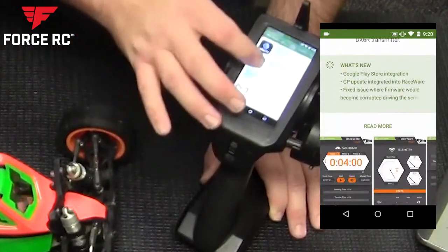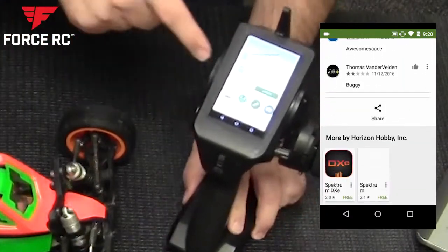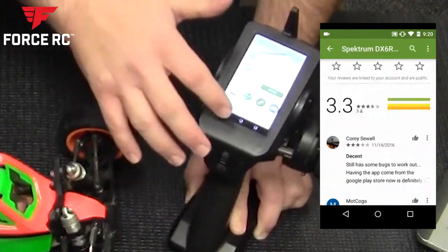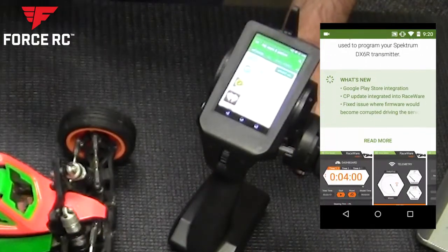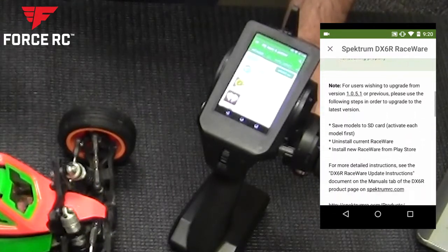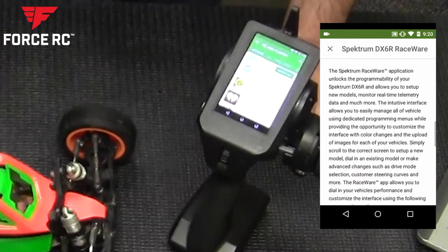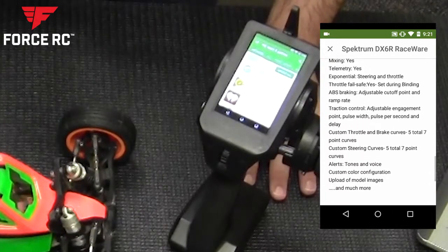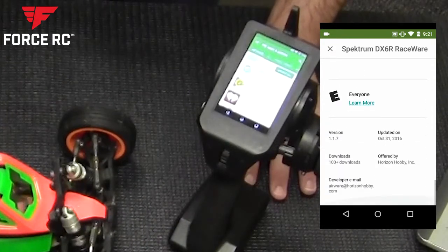If an app shows 'update,' that's your indication whether you need to update it. Updates are completely free and do add functionality to your radio. As new features and more stable builds come out, they'll be released free of charge on the Google Play Store. Whenever you connect to Wi-Fi, it should ping Google servers and let you know if an update is available.